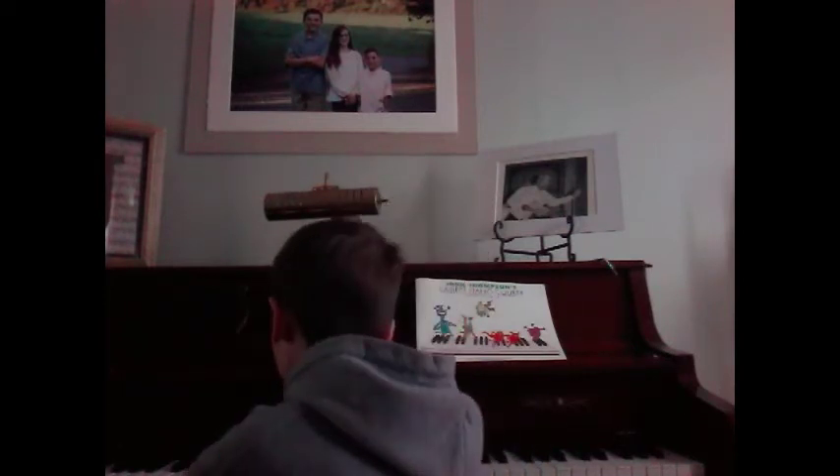First I'm gonna give you a preview — it's gonna be just the right hand. Alright, so here's how it goes.